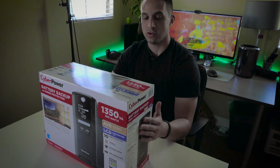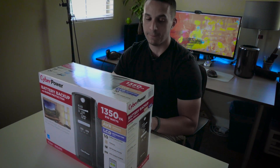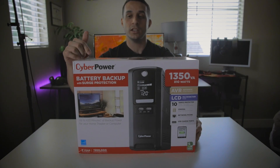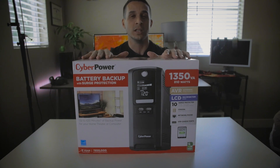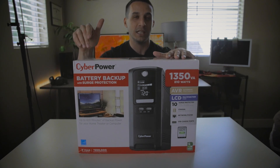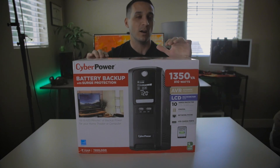This CyberPower UPS features AVR — Automatic Voltage Regulation — a multifunction LCD display, and 810 watts of power. It will allow you to run your digital video recording, so if you have CCTV around your home and you lose power, it will keep power to that system for an estimated 420 minutes. These are claims made by CyberPower; I haven't tested them.